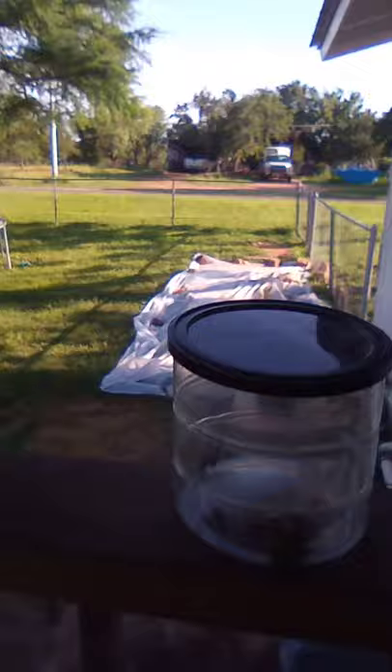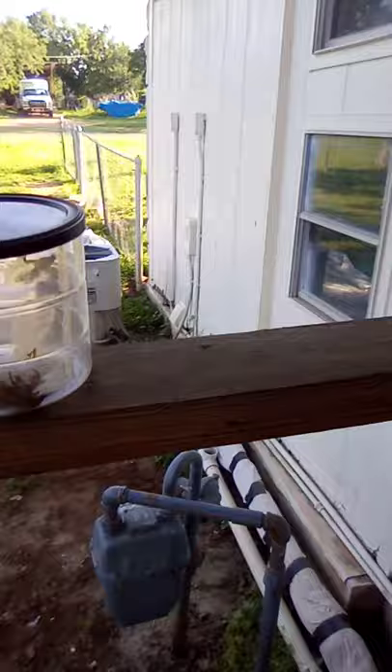This is the big cicada shell I found yesterday. It is a big cicada shell. Maybe a large cicada could have been in that cicada shell.